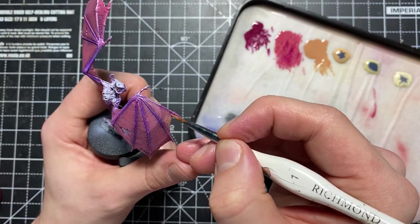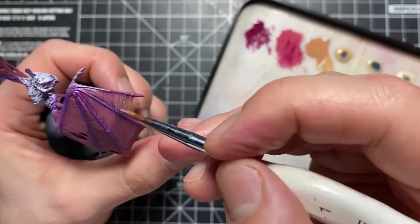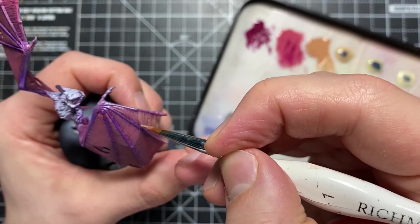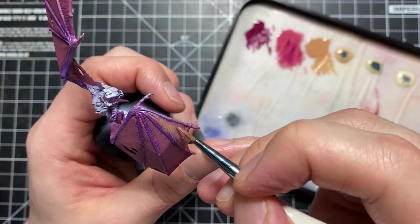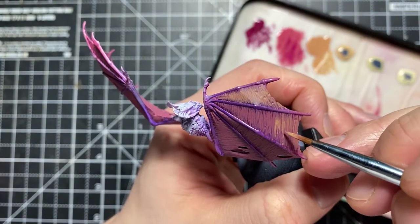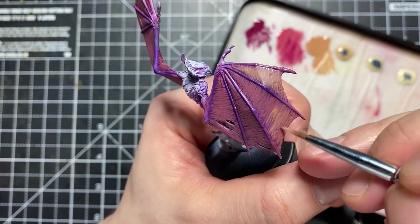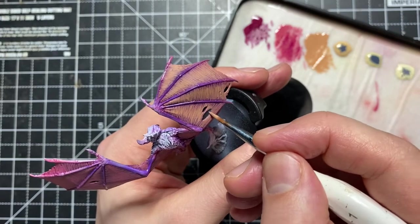If you look closely, you can see that I'm not putting brush strokes right by where the fingers are — I'm actually moving the paint as much towards the centre of the wing as possible. The reason is that if you think about a bat wing, the most translucent part is going to be the centre. The skin closest to the fingers is going to be thickest there, so we want those pinky purple tones to be much more prominent near the fingers, and the paint in the centre to get lighter and lighter.